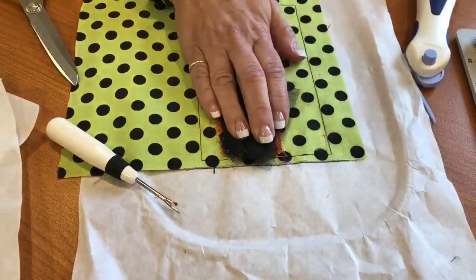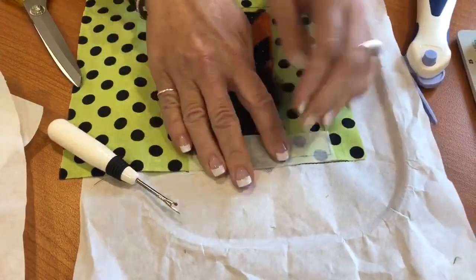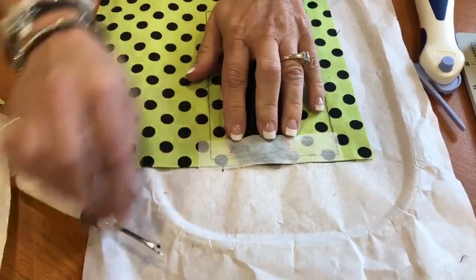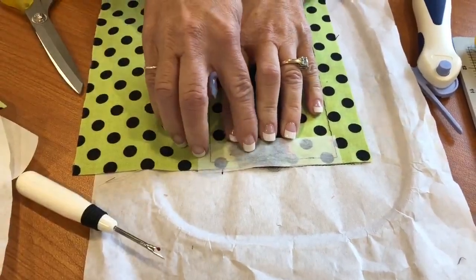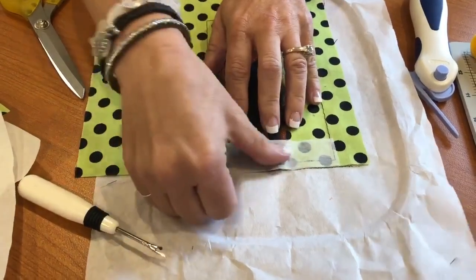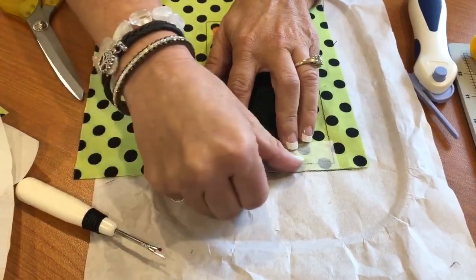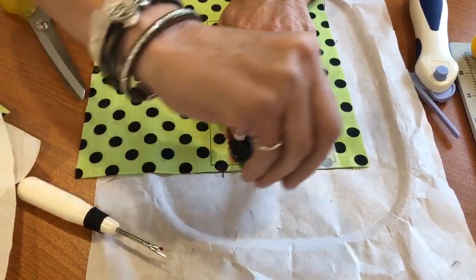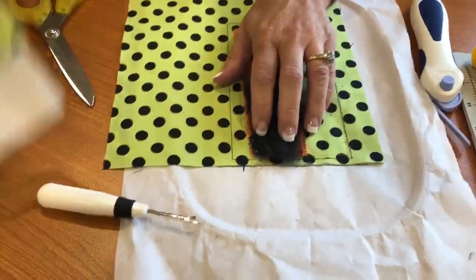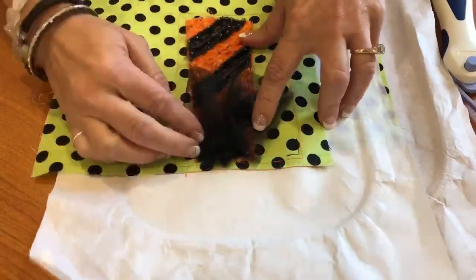Then you're going to use the Kimberbell paper tape. I love the paper tape because it holds it down and will keep your presser foot from catching. I do recommend adjusting your presser foot just up one notch for this because it's a thicker amount of fabric there. Then it will do a tack-down line right across that, and then you can pull your tape off. It will be tacked down and look just like this - and this has already been tacked down.